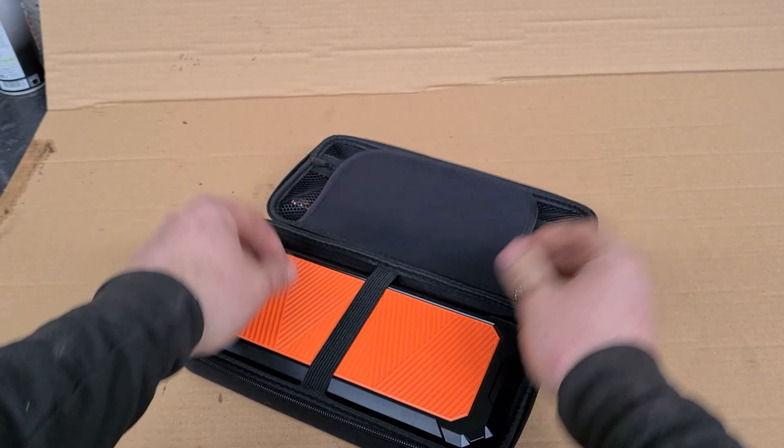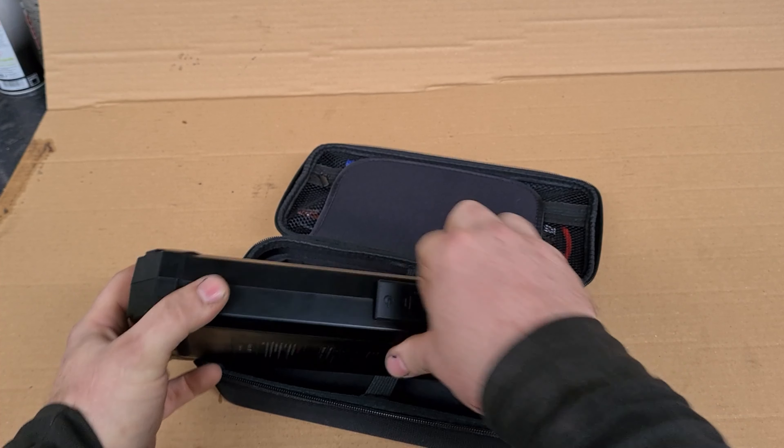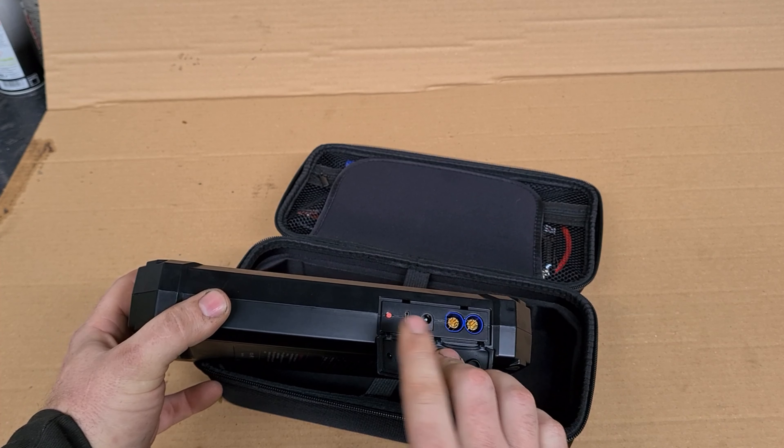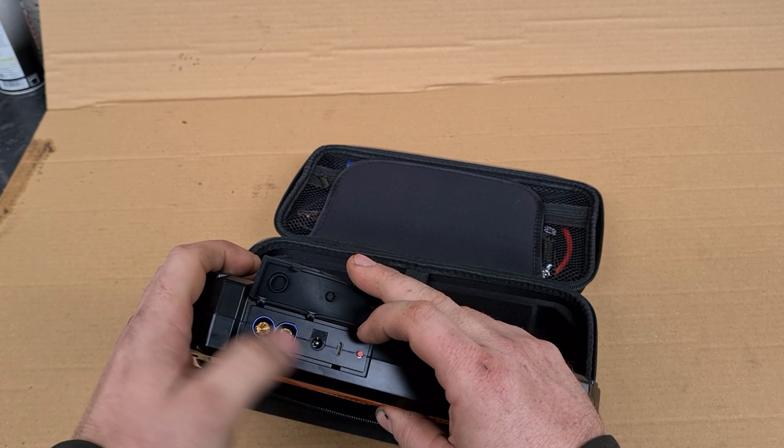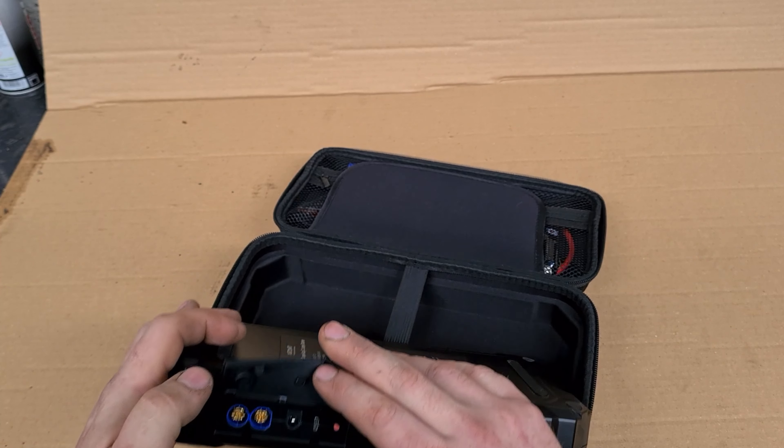Now this is fresh out of the box — I've not looked at this before. It's quite big. There's all your connectors on the side. Underneath we have a USB cable, a 12 volt connector for the cigarette socket, and a connector for the crocodile clips. The best thing to do is get the rest of the stuff out.